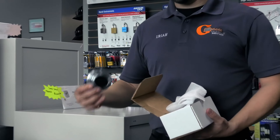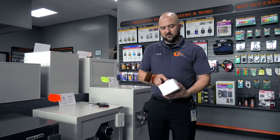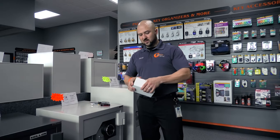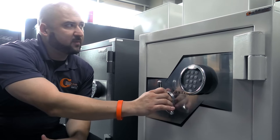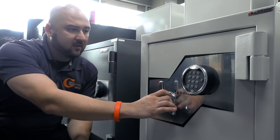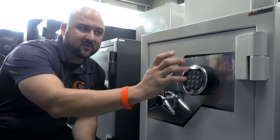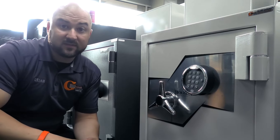Instead of the electronic keypad that's on the safe, we're going to replace it with a mechanical one. We'll walk you through the whole process and show you how it's done. Hopefully by the time we're done, you'll understand how to swap out an electronic keypad for a manual safe dial. This is your FB685E — we're going to take the SNG electronic keypad off and replace it with a standard mechanical dial. First things first, open up the safe.